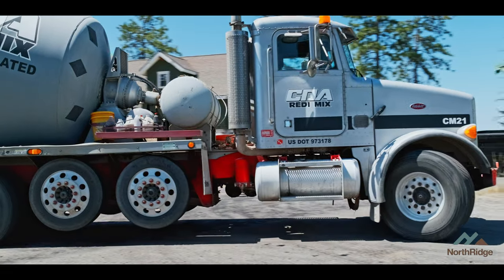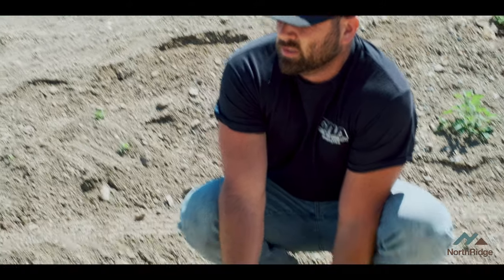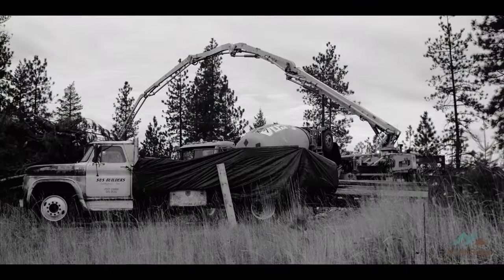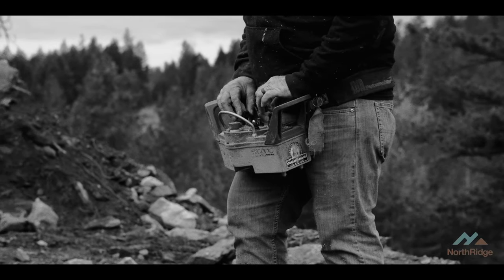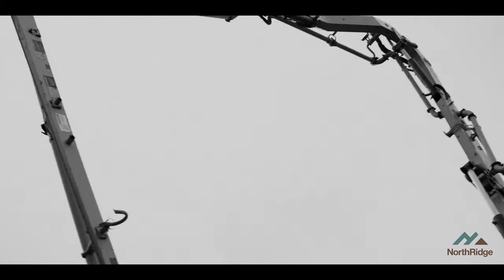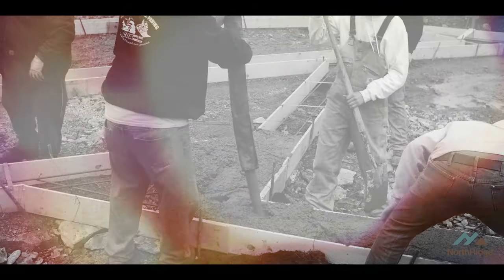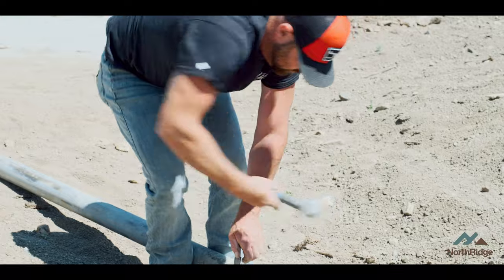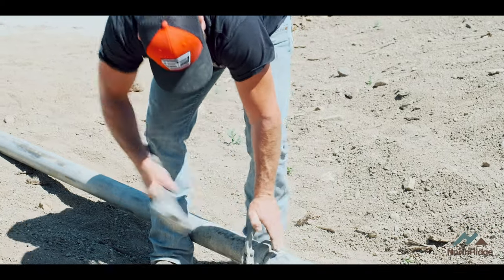Quirly Ready Mix is on site today. We're going to line pump all of our concrete in place for the most part. The difference between using a line pump and using a boom pump — like we did back on the footing and foundation stage — is the line pump actually lays on the ground, and all the steel pieces have to be joined together with connectors that have to literally be driven tight with a hammer. The very end has a rubber hose that's flexible, and that hose is managed by manpower.